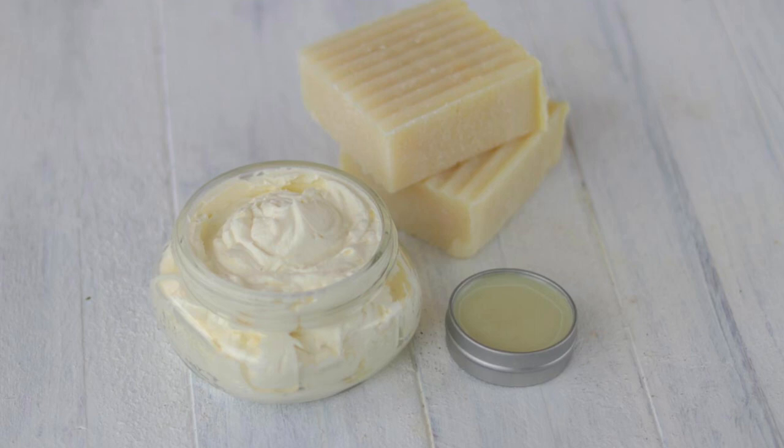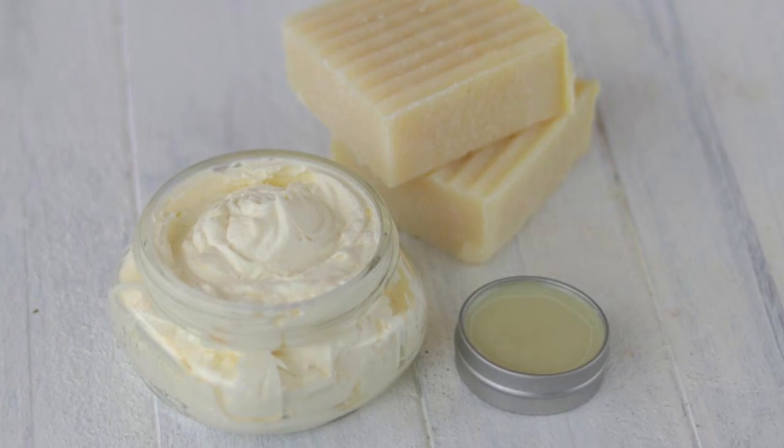Grass-fed tallow is amazing for using in soap because you get the benefits of the tallow left on your skin. Tallow has wonderful benefits for skin — it has so many amazing nutrients and basically provides everything that skin needs to rebuild and repair itself. It's very healing and soothing and full of skin's basic building blocks. You don't find this rich combination of nutrients in any other plant-based oil — you only find that in animal products, especially grass-fed tallow. It's also wonderful for hair in something like a tallow shampoo bar.